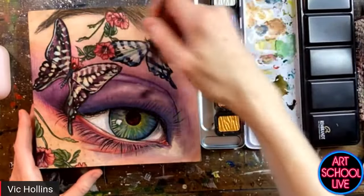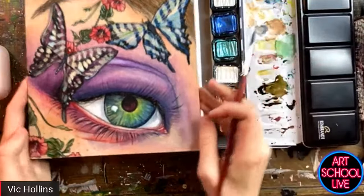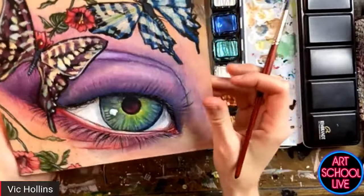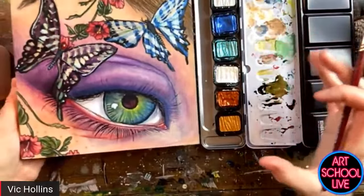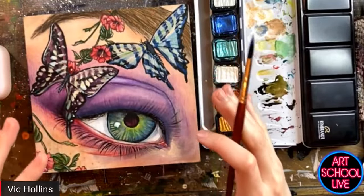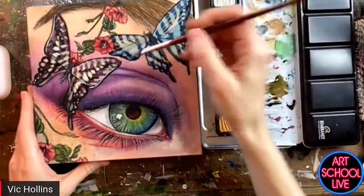I'm just going back in with a darker pearlescent color and blending it into some of my highlighted area. Normally with these Fine Tech paints I'll add them close to the end of my mixed media illustrations, and then if I need to add another layer on top, I'll do that.